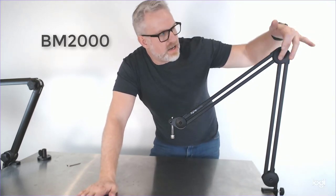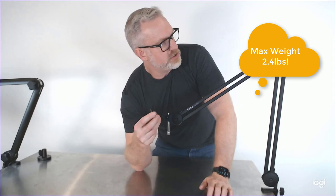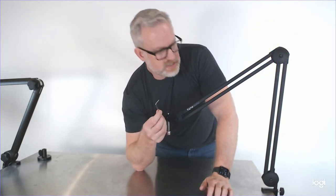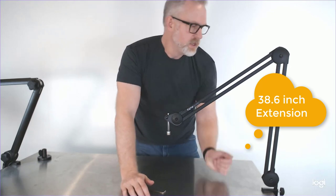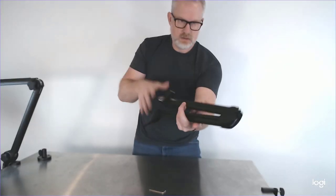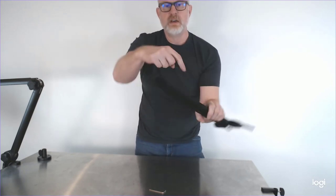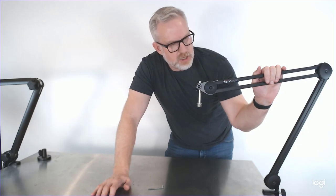Next we've got the Gator BM2000 stand. This one does not have knobs — it comes with a little Allen wrench to tighten up. Kind of weird, not a super huge fan of it, but it does work. The cool thing about this guy is if you're doing a podcast or you're a recording artist that travels and you need a desktop stand, this packs up super nice. It comes with little straps to secure it, and you could pack this in a suitcase really easily. It'd be pretty hard to damage this in transit. This is kind of their mid-level boom desktop stand.